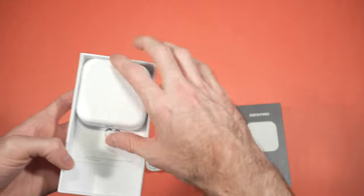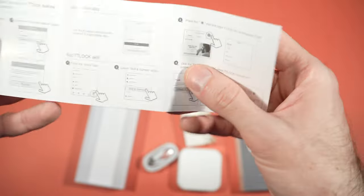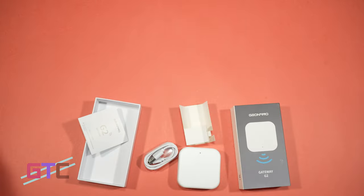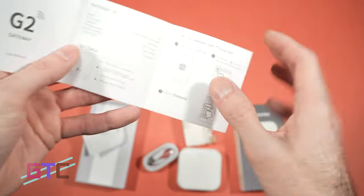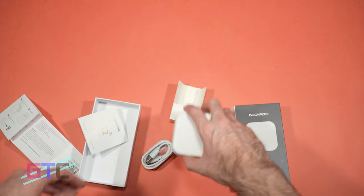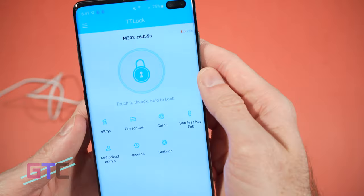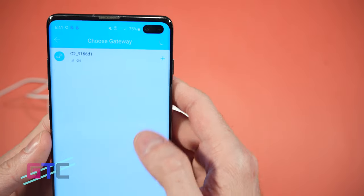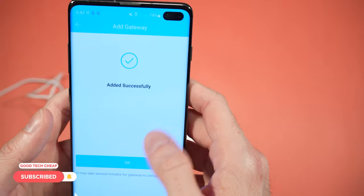Looks like there is some information in the box on pairing with your Alexa. Keep in mind your G2 is what's going to allow you to activate voice commands on many of your devices, so you can just say 'Hey Alexa, lock the front door.' There's also a card with the QR code again for the support line. That's what's in the G2 Gateway box. The Smart Wi-Fi Gateway G2 Hub is for keyless entry door locks, remote control, and management. It's a Bluetooth deadbolt door lock with the TT Lock app, and it's got a Wi-Fi bridge to work with Alexa and Google Home for voice control. It's got universal compatibility.